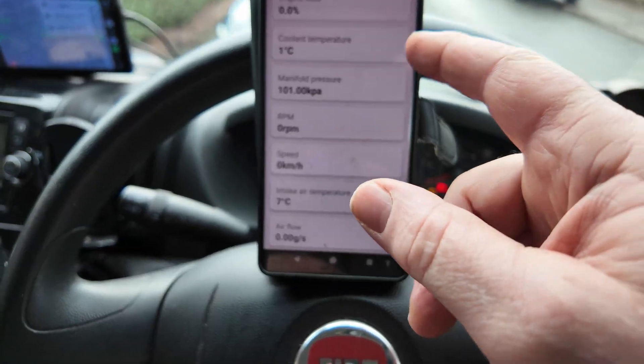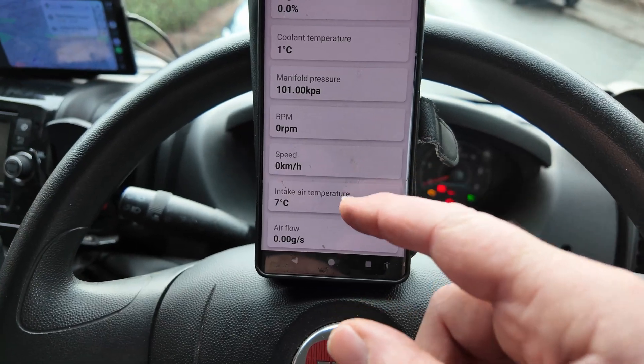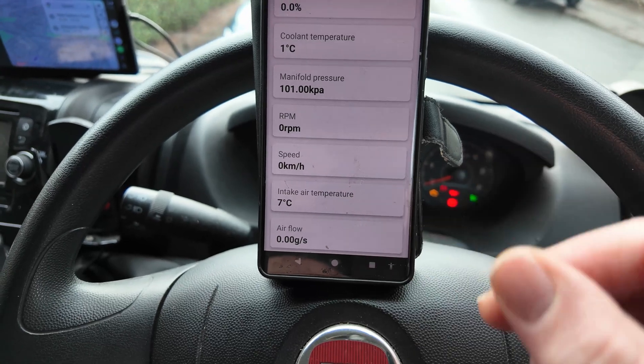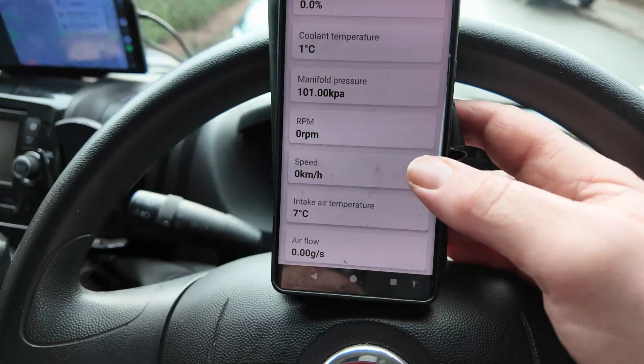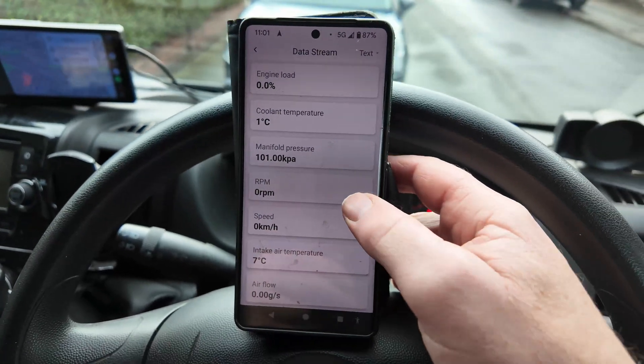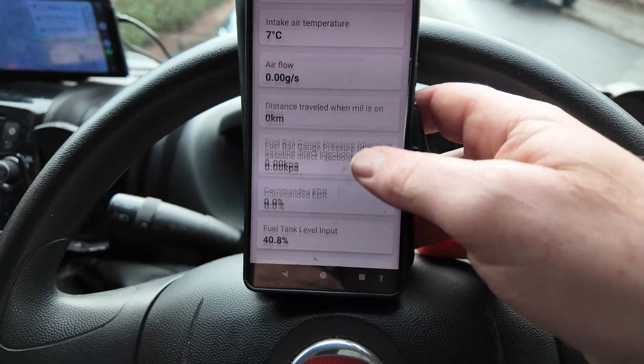Like I say, all new to me. So it's telling you your coolant temperature, engine load, revs per minute, speed, temperature — a few different things here. And you can just scroll down.